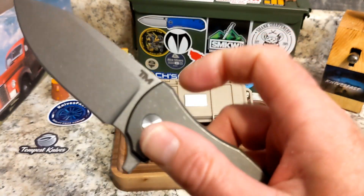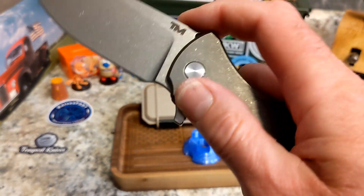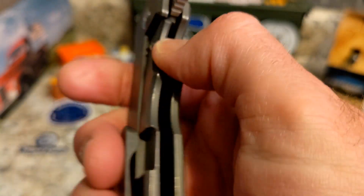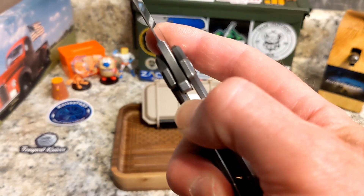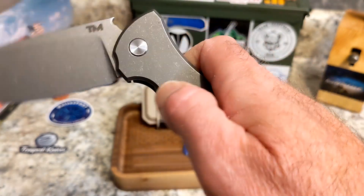As far as the action — you do have decent access to the lock bar. Could be a little bit better, but it's not a problem. No lock stick, no issues. It comes right open, goes down to your thumb, and then just falls home.